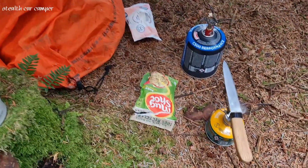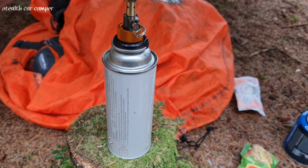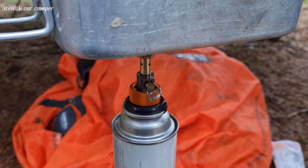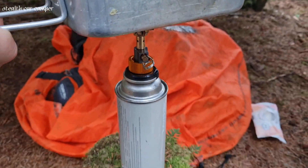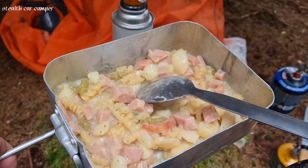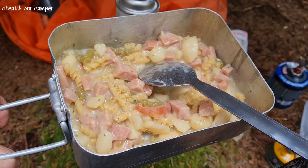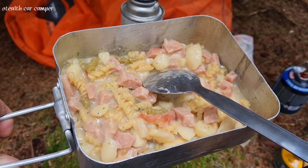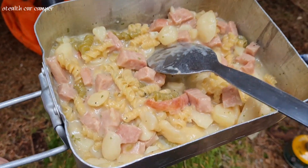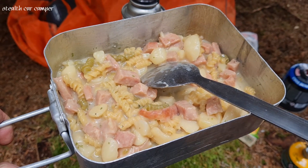That little tiny gas canister finally ran out. I had to use a small stove with the adapter. Don't judge a book by its cover — that is really nice, even though it probably doesn't look like much.